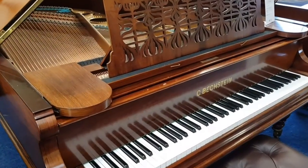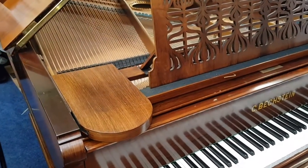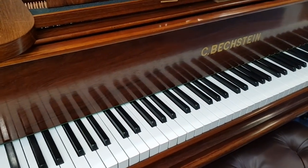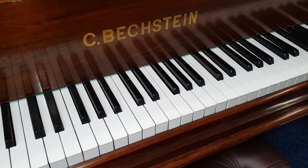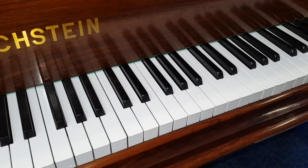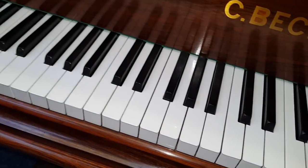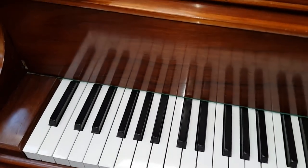Now this is a Beckstein Grand 1896 that we fully restored some years ago. The client went to the USA and has come back. It did have ivory keys at the time but problems with customs — ivory is often a problem, though with the right certificates you can import and export them. The USA is particularly difficult and she decided to take them off before sending the piano back to us because she wants to sell it now. So I'm really pleased to get this piano in and I'll make a longer video later.